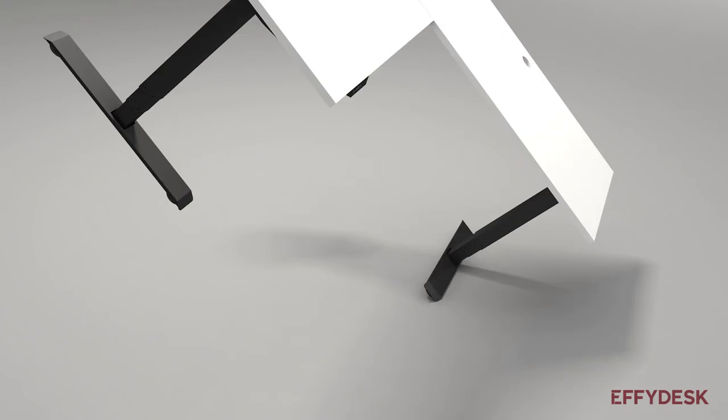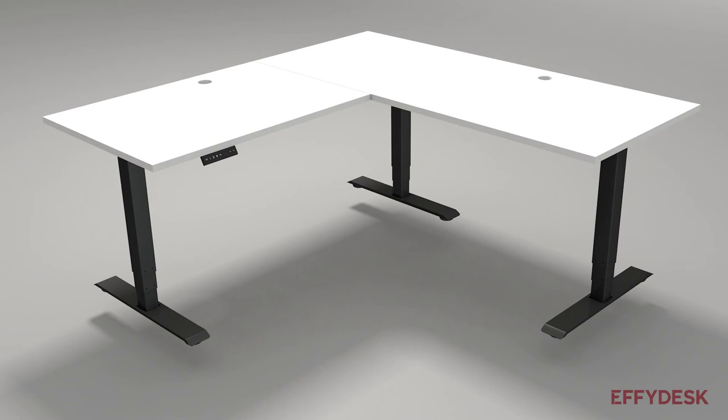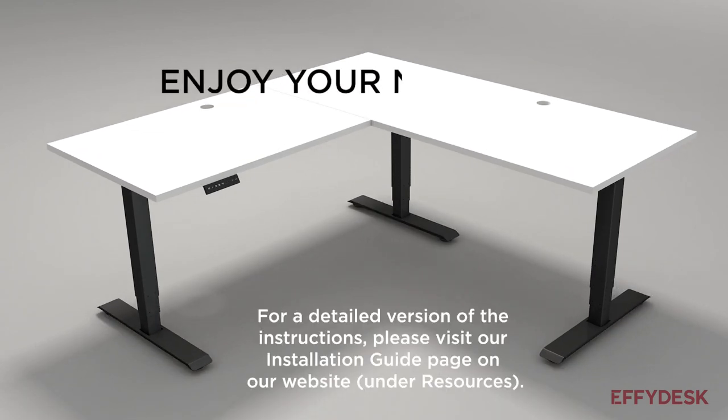Now flip your table upside down. Enjoy your new desk.